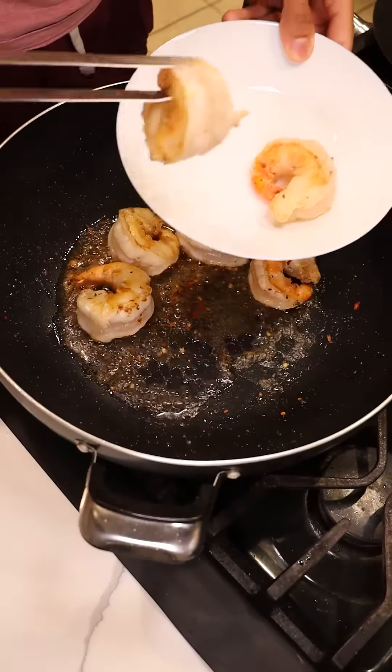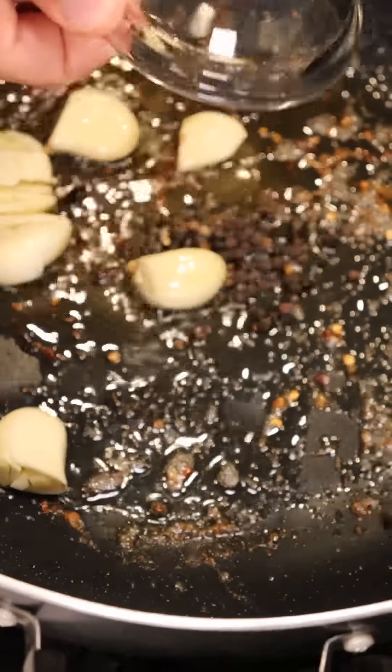Once you get some color, remove the shrimp from the pan and add some garlic cloves and black peppercorns. Then introduce your stock back into this, bring it up to a boil and strain it.